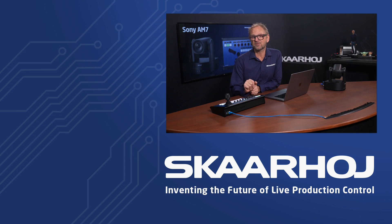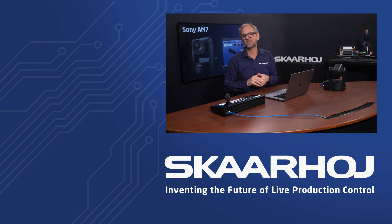If you have invested in Sony PTZ cameras, a SkaHoy PTZ controller is the perfect choice for a flexible and future-ready control setup. Our deep integrations ensure that you are fully covered. If you liked this video, don't forget to like and subscribe. You can also follow us on social media or reach out to our sales and support team through the links in the description below. Thank you for watching.